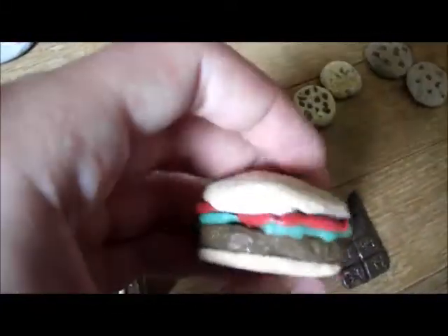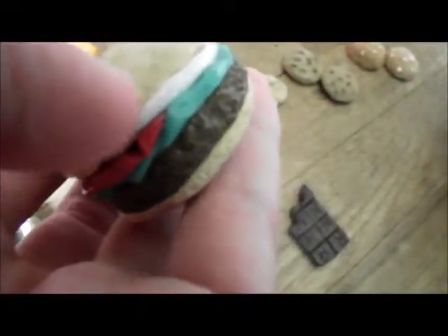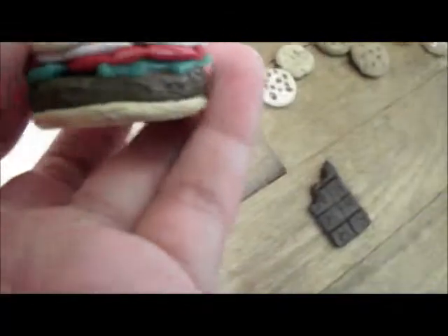This is a peanut butter cookie with coconut or peanuts on top — I don't really know what it would be. Next is an Ofair cake — I don't really know exactly what that is but it's from a person's tutorial. Then here is a Big Mac hamburger, which I am so proud of. Here's the Big Mac hamburger — there's tomato, onion, lettuce, and then the beef patty of course. I really like that — it's made to go with my cheeseburger.